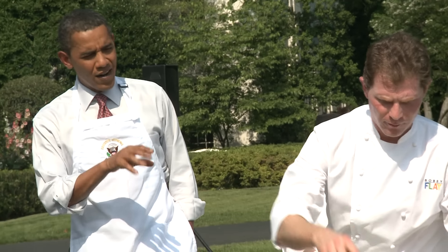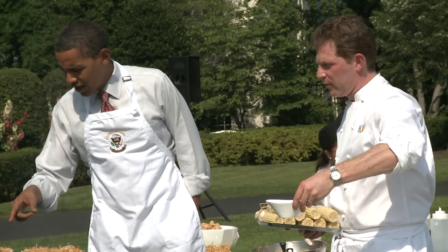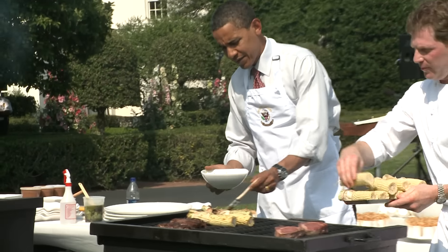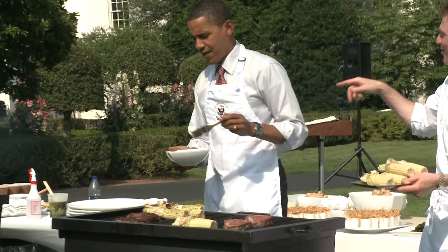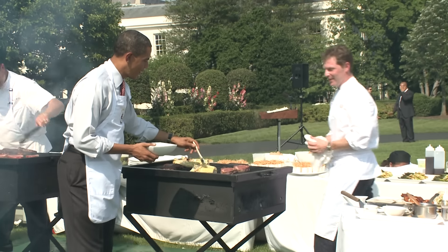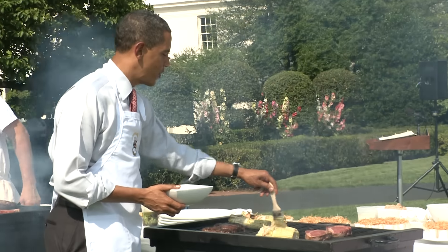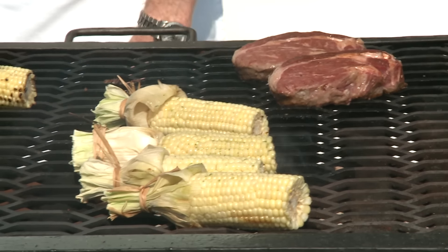We're just going to put a little bit of... what kind of sauce is that? This is my barbecue sauce — actually, that's some basil, fresh garlic, and some butter. Can you brush that on? The White House — Chris does a pretty good job, so we don't end up having to do too much work. You have a wonderful staff here. I knew you just thought you were a good cook.